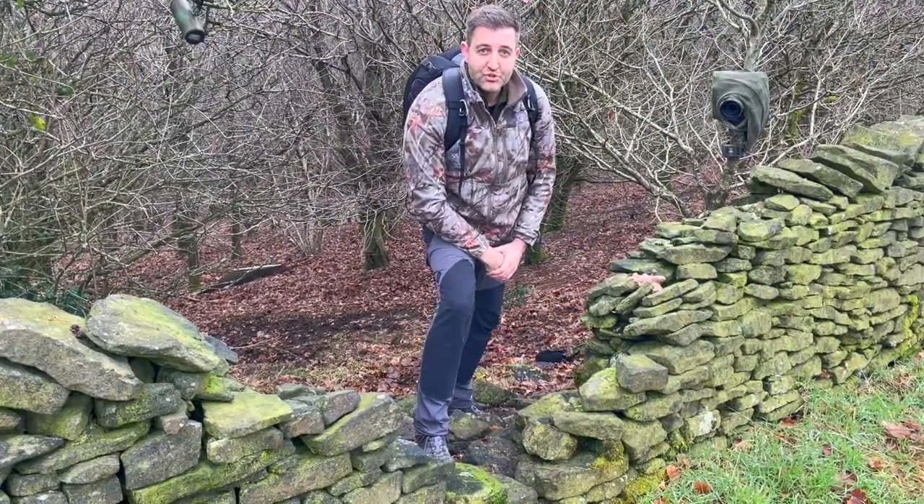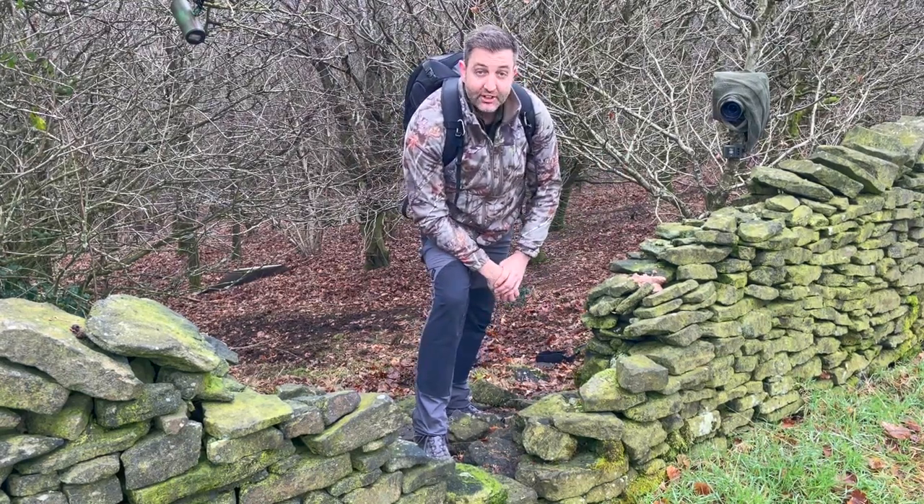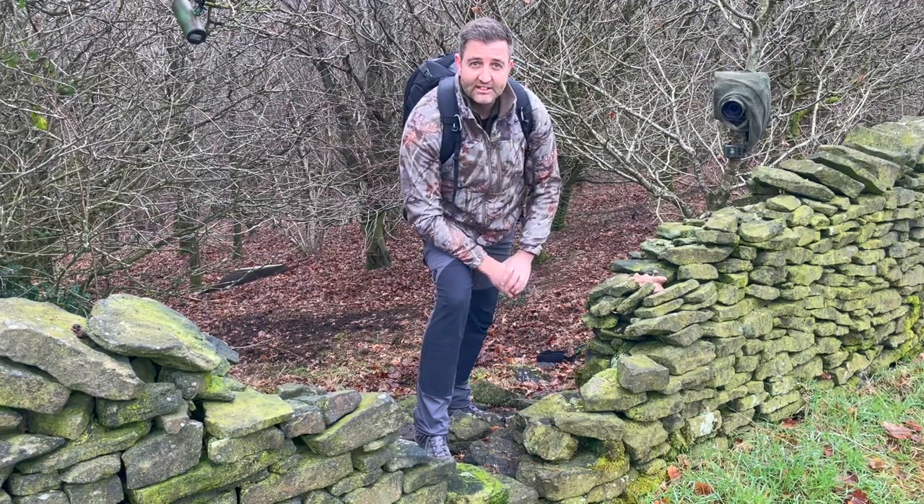The camera trap is all set up. You can probably see it flashing behind me as it's triggering while I'm standing in the space. Everything's set up — it's just a case of leaving it now. I always do a walkthrough to make sure everything is triggering correctly and all the flashes are working.